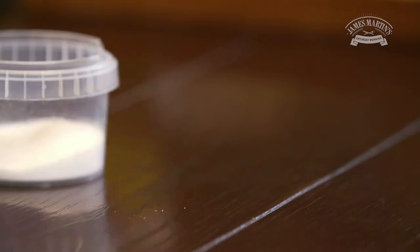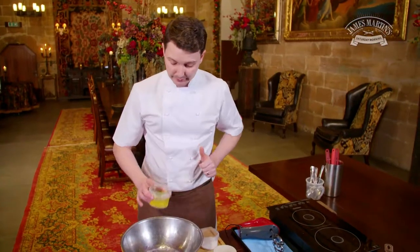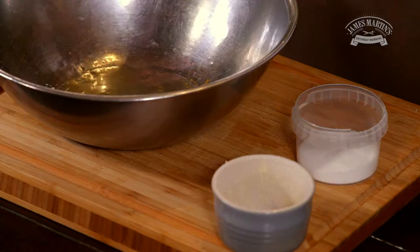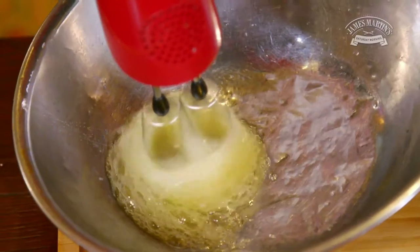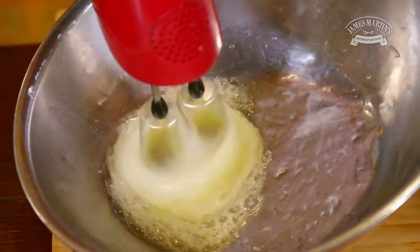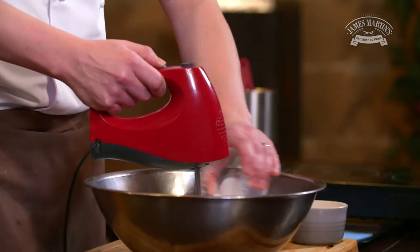The key to the soufflé rising is we need to get a nice stiff meringue. So we're going to add the egg whites and beat them gradually, then add the sugar.